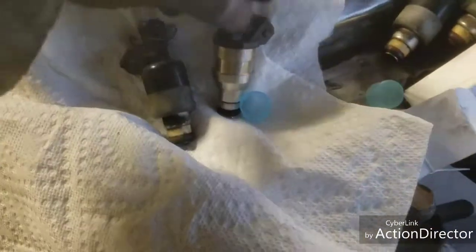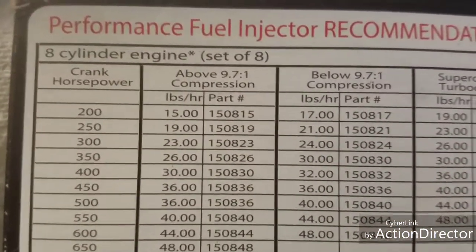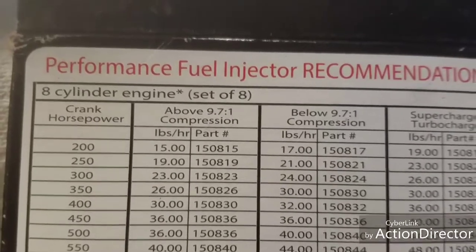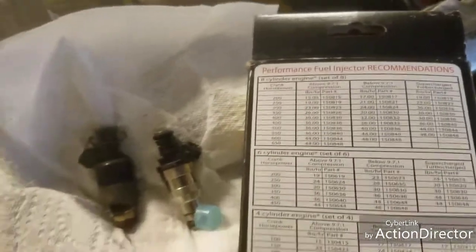Quick YouTube update — I did seven to eight fuel injectors. This is the factory one and this is the new one. The new ones are 26 pounds per hour, and I think the factory ones are 24 pounds. These are Excel fuel injectors. With the 26-pound ones, it's rated to support up to 350 horsepower to the crank.